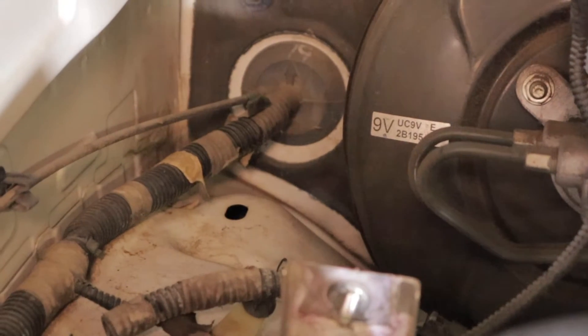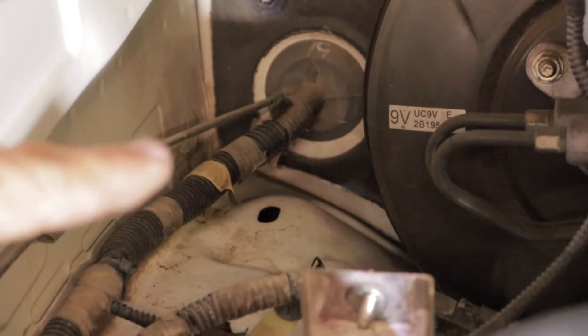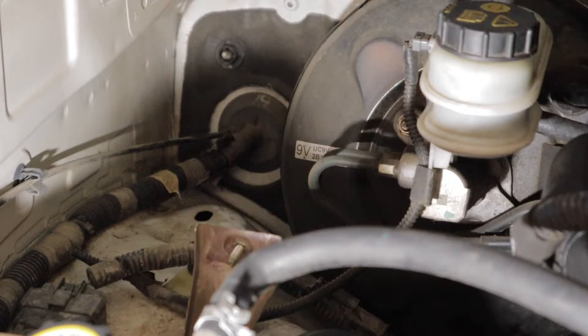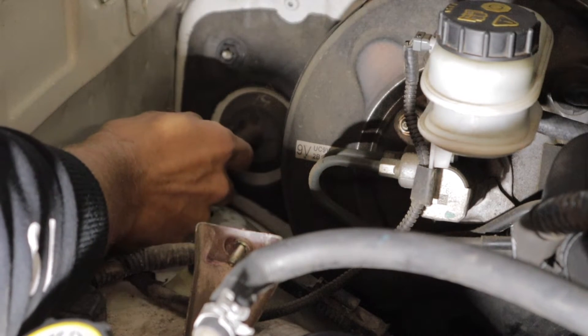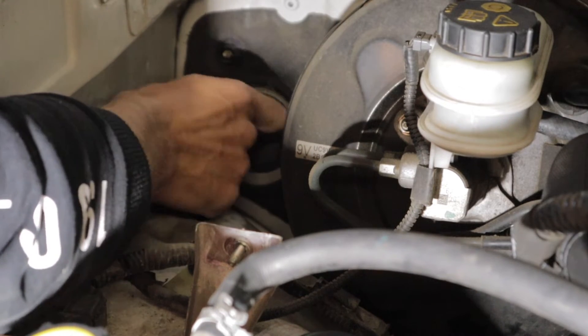Now essentially what that does is give us access to run the EGT cable down through the firewall and into the car itself. All I'm going to be doing is just taking this pick and punching a hole through that grommet in the firewall. Doesn't really matter where you do it, as long as you set it out of the way — I'm going to do it right there.